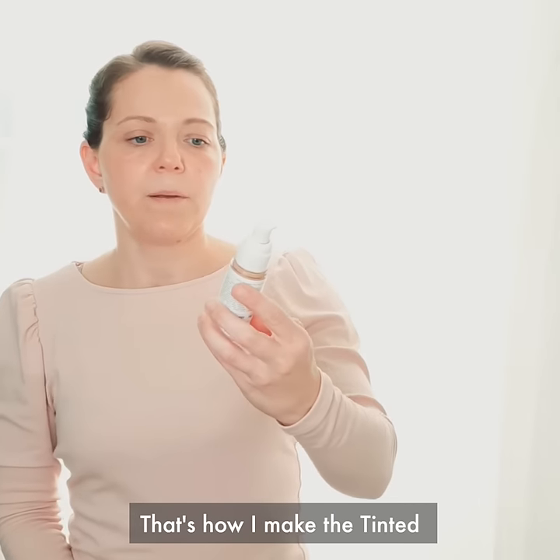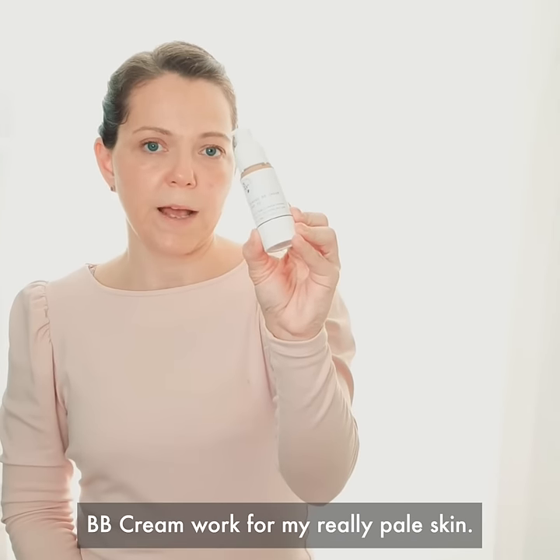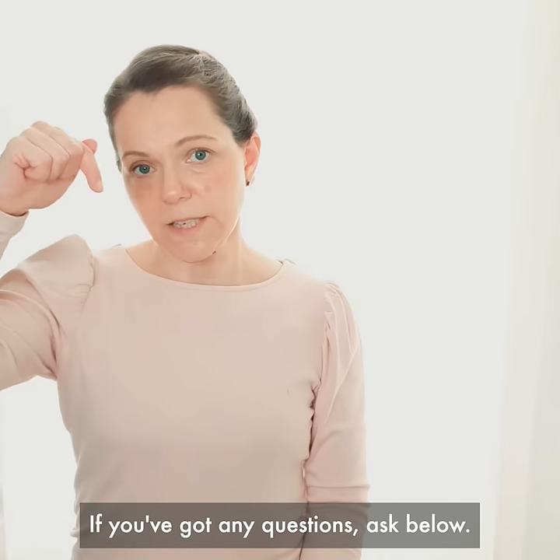So there you go. That's how I make the tinted BB cream work for my really pale skin. If you've got any questions, ask below.